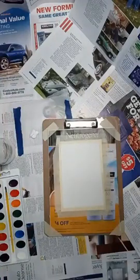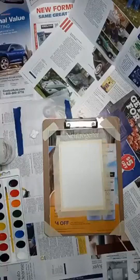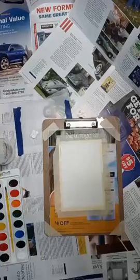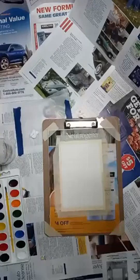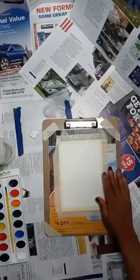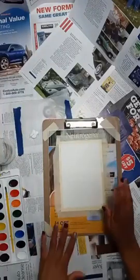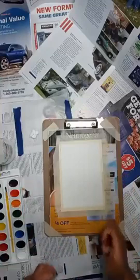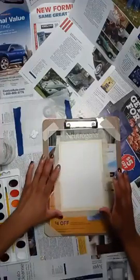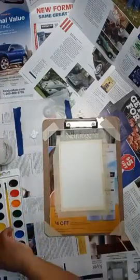Our first step: you want to tape your paper down to your watercolor board. Whatever you have — cardboard, clipboard — tape it down in place so that it doesn't move around and so that your paper doesn't curl up while you're putting water on it, because even watercolor paper still curls up as you use it.